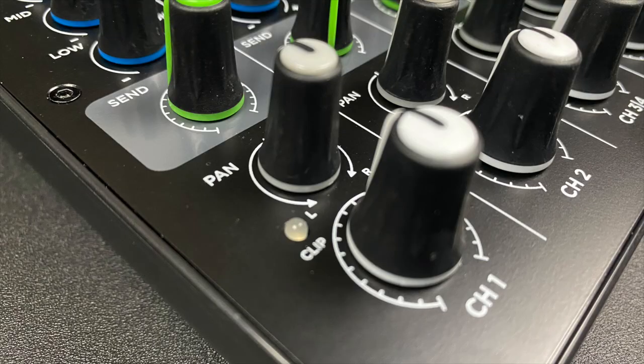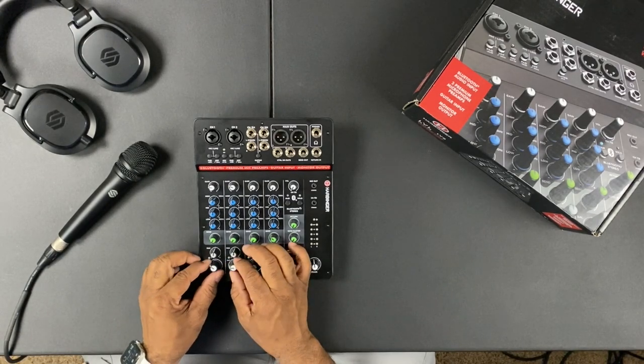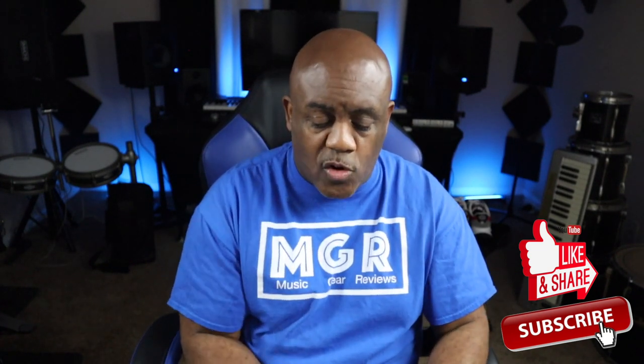You also have pan left or right on channels one and two, so if you have two vocalists you can separate them a little for a stereo effect in the crowd. I wouldn't do a hard pan in a live situation, but you could. Then you have the channel fader to bring that channel up into the mix. If one vocalist sings louder than the other, you can balance both vocals to the same level.